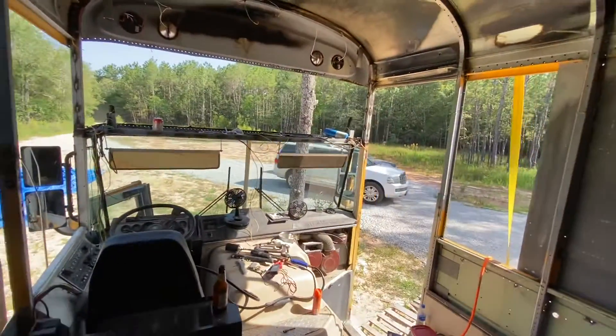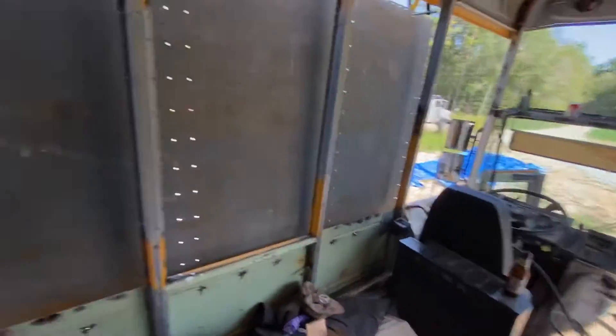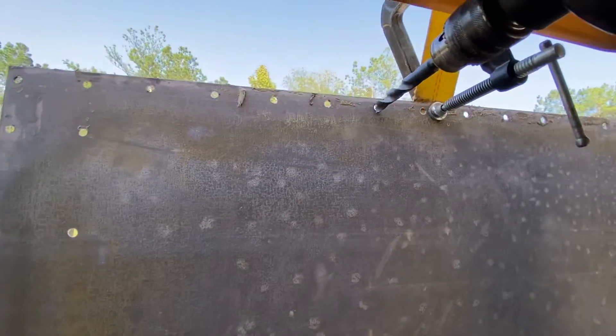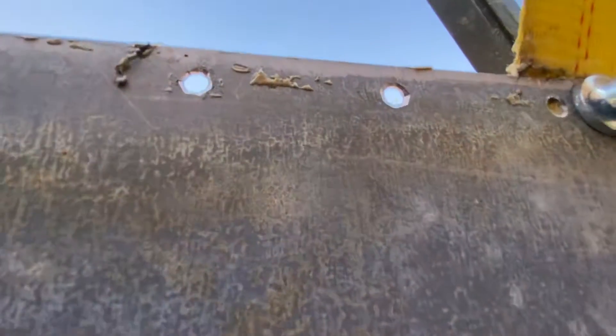We're wiping it down with rags because otherwise all the little pieces of rag get torn off by the burrs. To deburr, you just take a drill bit about twice the size of the one you were using — we were using quarter inch, so a half inch is fine — and put it on that sharp corner, going like this.